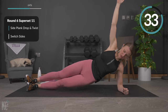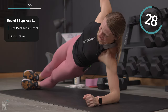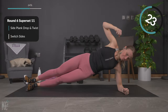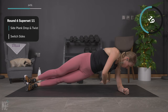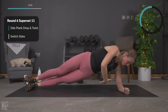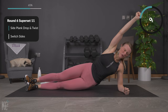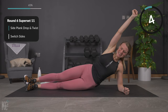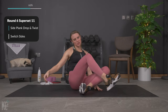And up, drop it down, rotate. Good — lots of action on this one. And twist. Good — working different planes of motion through this whole workout. So we're working our balance muscles. Last one — we're going to switch sides. Perfect, right over to the other side.